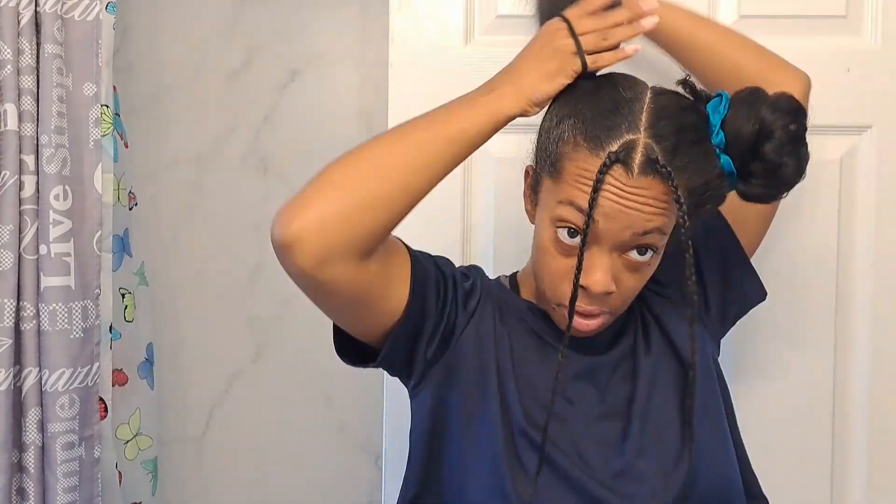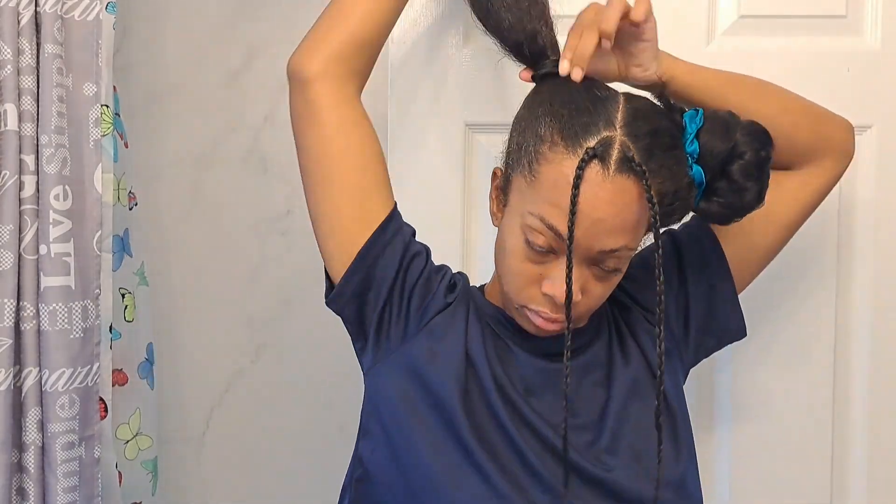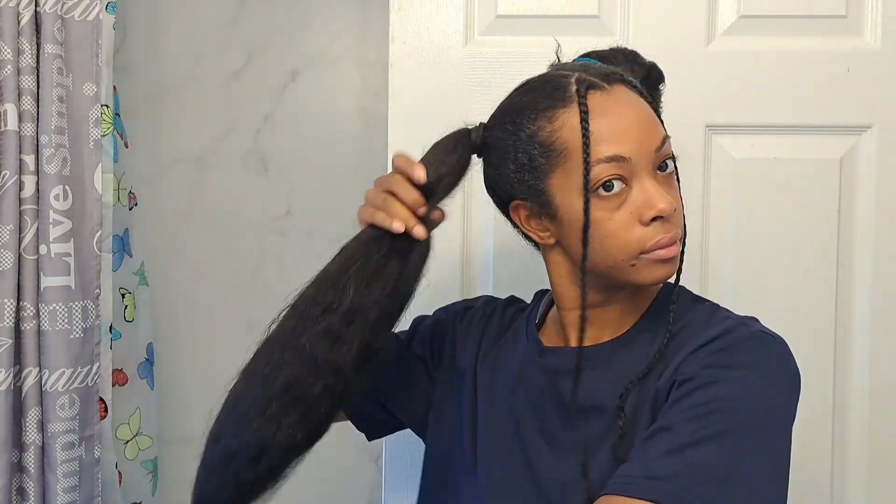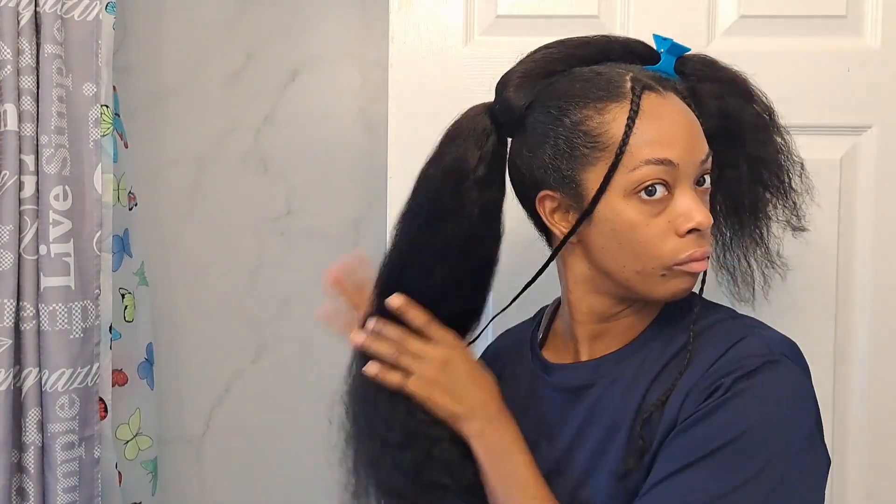Because my hair is so long and thick, I'm using these extra long stretched out elastics to secure each ponytail in place. I prefer to use an elastic like this because the silk scrunchies I normally use will make the hair move around and not stay in place.